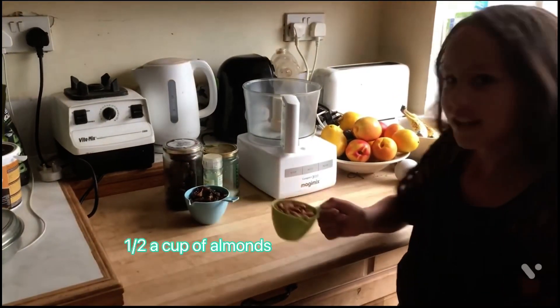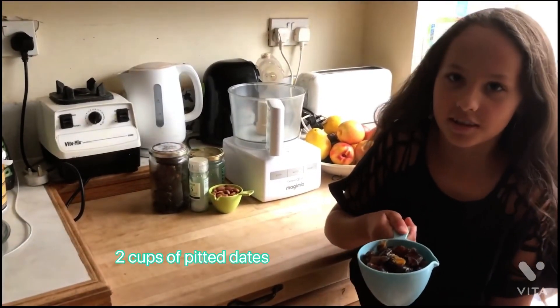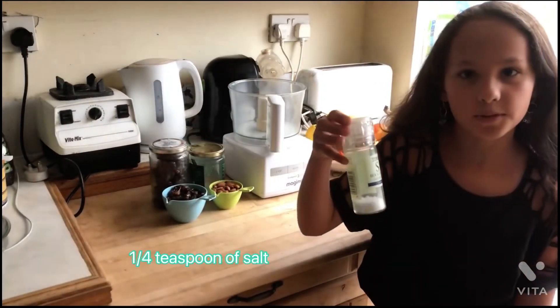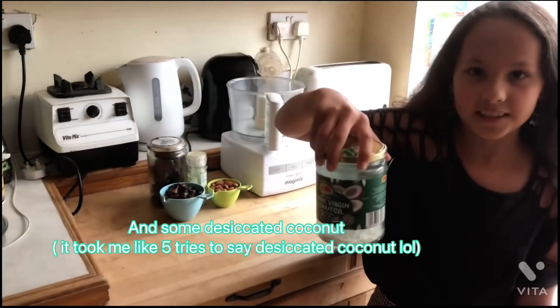These are the ingredients you're going to need: half a cup of almonds, two cups of dates although this is only one, one quarter teaspoon of salt and some desiccated coconut.